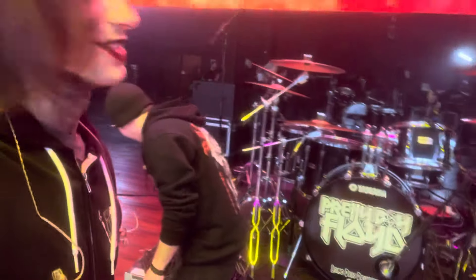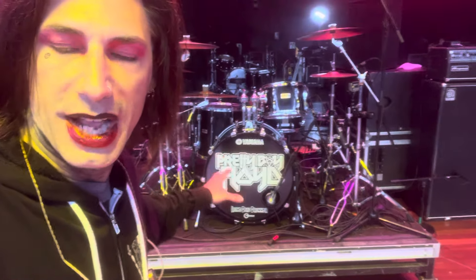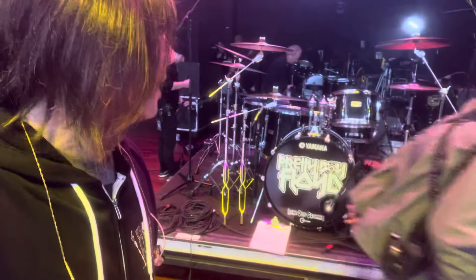There we go. I got the Pretty Boy Floyd logo head. I know it's backwards in the video. But yeah, we're getting ready to rock this whole thing today.